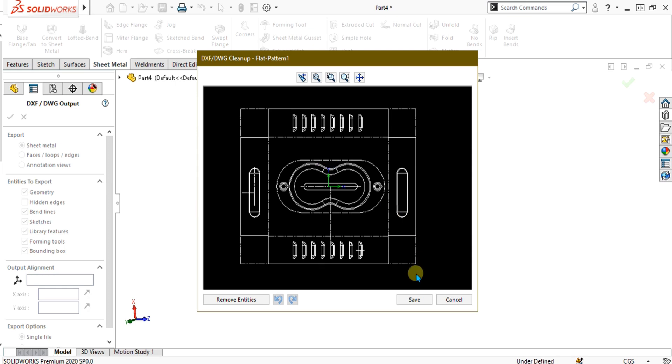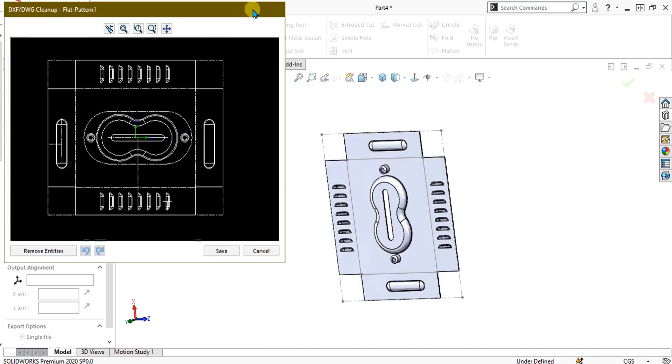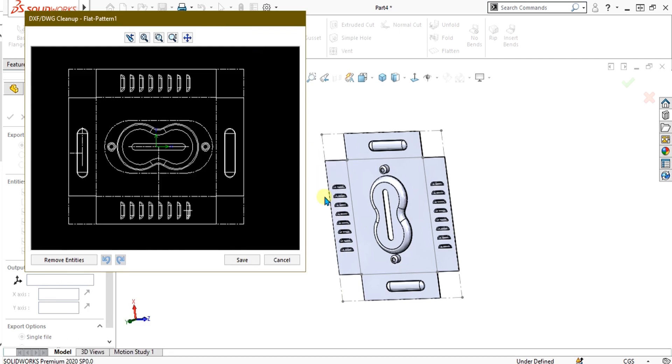This was a simple tutorial on SOLIDWORKS sheet metal forming tools. In the next tutorial we are going to learn about sheet metal gussets. Thank you for watching. Keep supporting and sharing our channel for more interesting videos.